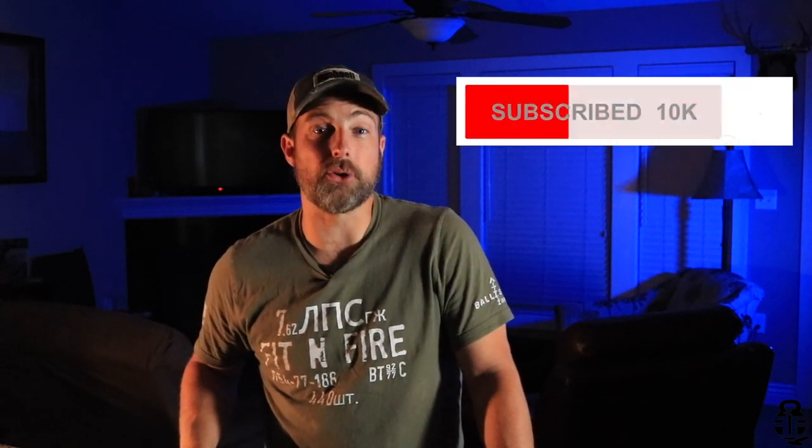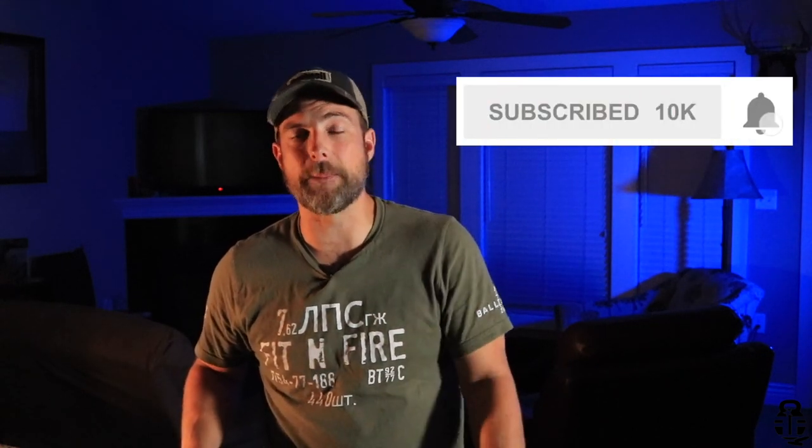Hey guys, what's going on? Thanks for swinging by — I really do appreciate it. If this is your first time with the channel, welcome to Fit and Fire. My name is Mark, I'm glad that you're here. If you're interested in supporting the channel, go ahead and subscribe if you haven't already, and hit that bell icon to get notifications of all the new stuff. That's the best way to support the channel by far.